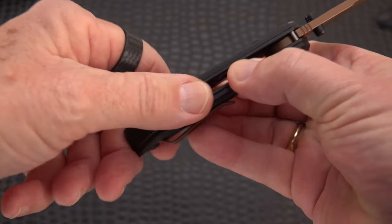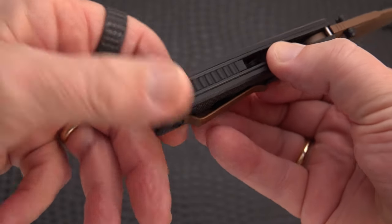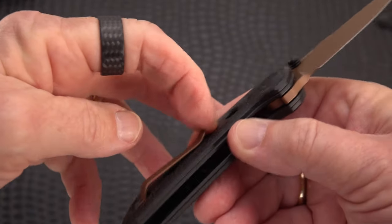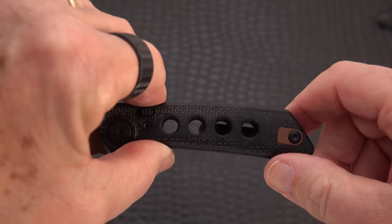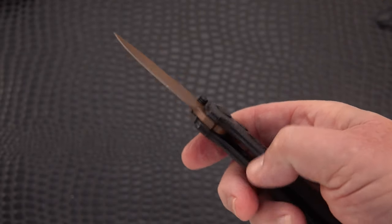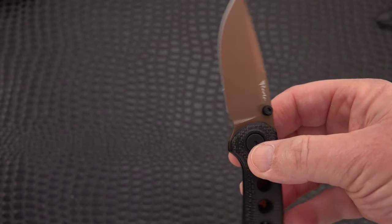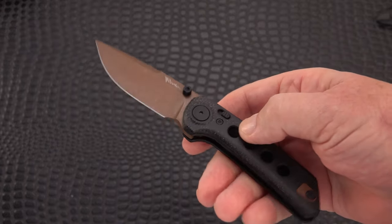It's got some jimping on the backspacer, which appears to be G10 or something — it's not micarta. It's fairly smooth in and out of the pocket but a pretty tight clip, which can be adjusted with a little bending action. You can put it on the left side. It's ventilated, so you've got holes going all the way through — therefore no need to do any weight relieving on the inside. It is a visible frame and you're not going to see any liner lock, because the release and lock mechanism is all in the middle.